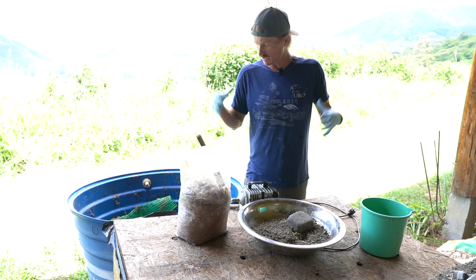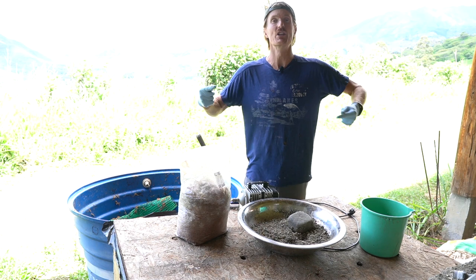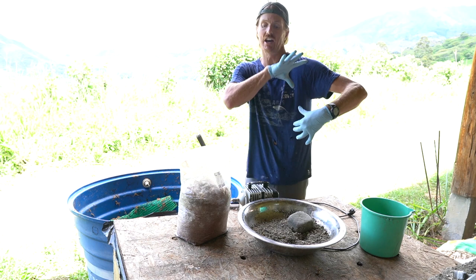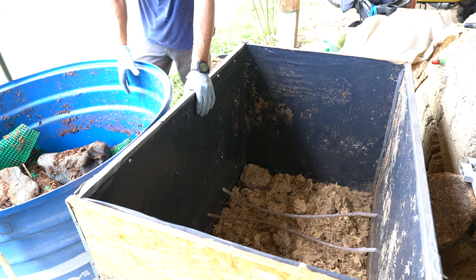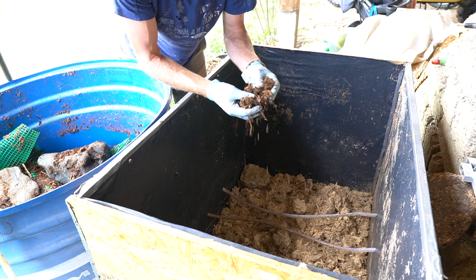I'm going to give the worms this one round and let them rip through it for about six weeks. Hopefully in that time my worm population will double. At that point I'll move all the substrate to one side, put in a whole fresh round to move them over, and then harvest some nice worm castings.